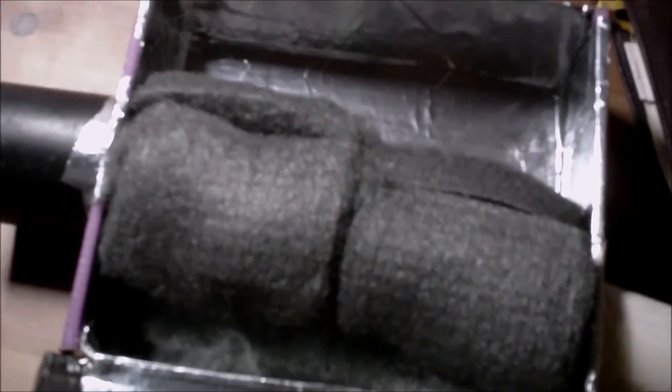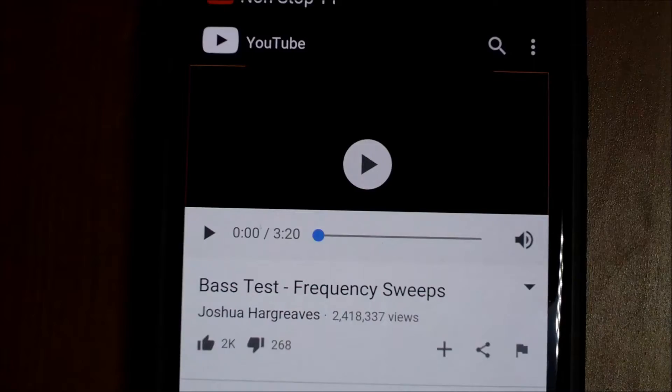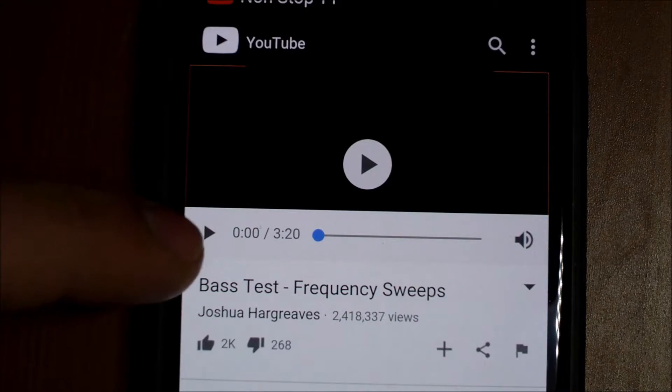Here we have the finer grade steel wool wrapped around the perforated tubing. Let's see what happens. Here's the last and final test with the fine steel wool.